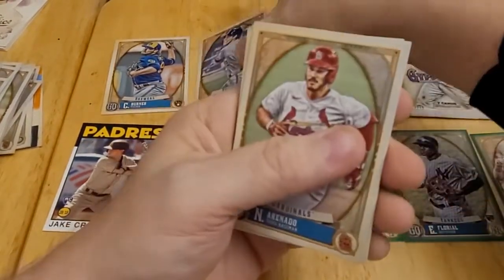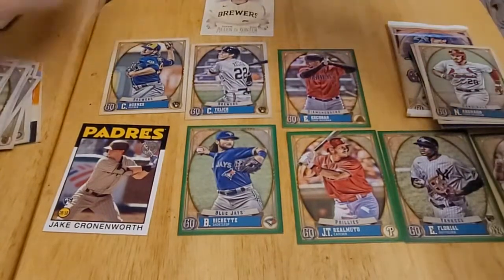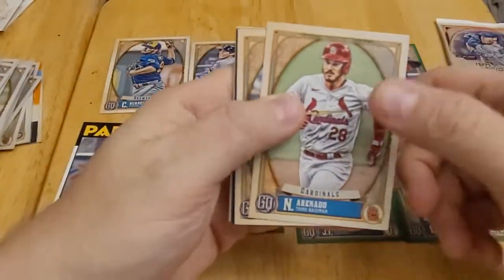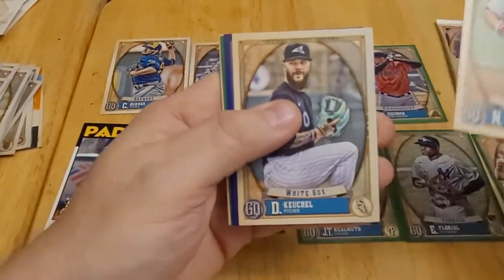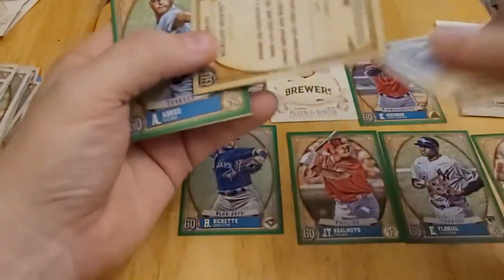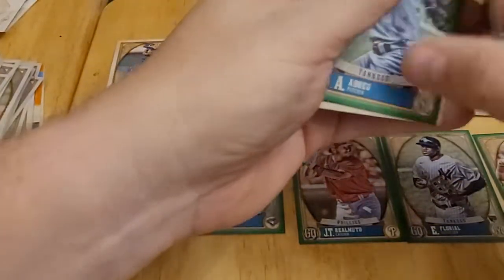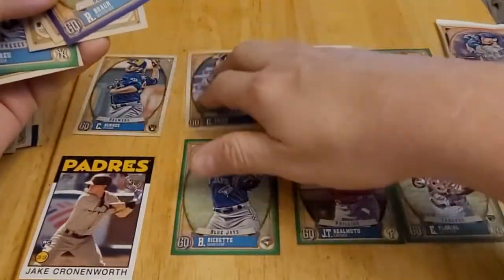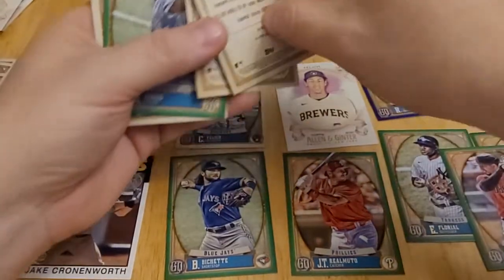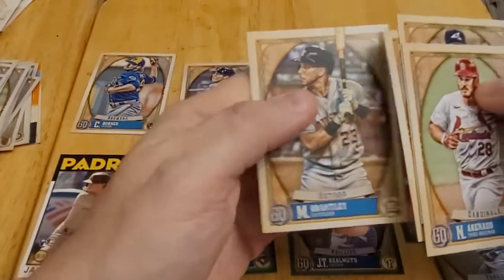Pack six has a Christian Yelich — I'll set that aside along with the Yelich from Allen and Ginter that I forgot earlier — plus Nolan Arenado. Then I spot a purple parallel coming up: a Ryan Braun purple parallel numbered 113 out of 250! That's a really good card for me as a Brewers fan, so I'll put that with my Brewers collection. Also in this pack: Albert Abreu rookie card, Justin Turner, and Michael Brantley.